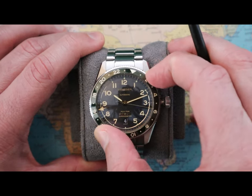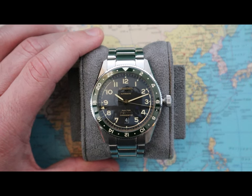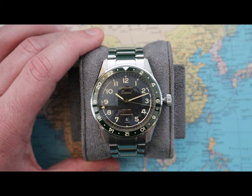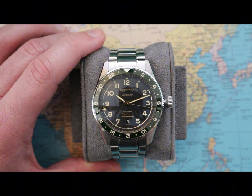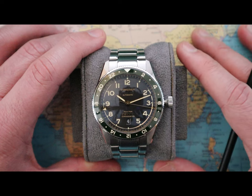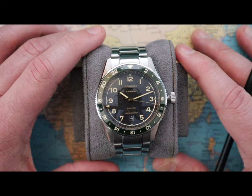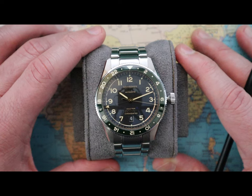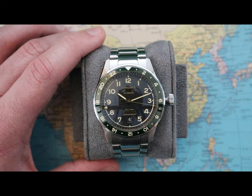It has a bi-directional rotating bezel with a ceramic bezel insert. Now, with the technical stuff out of the way, I'd like to talk about the things I like about the watch. One of the main things is its uniqueness. It seems like no matter where you go, everyone is copying Rolex. There's no problem with Rolex — I love Rolex, their GMT models are amazing. However, when I was looking for a GMT watch, I really liked the uniqueness of Longines.